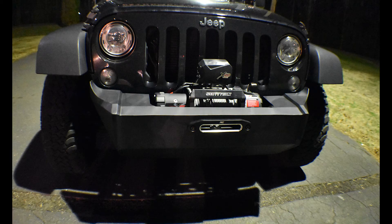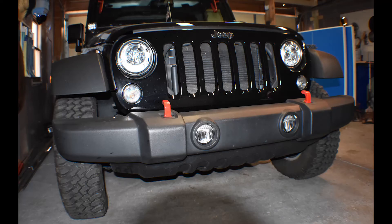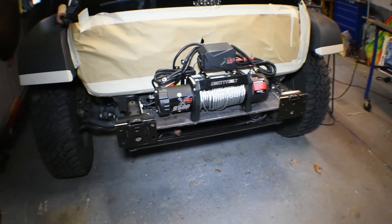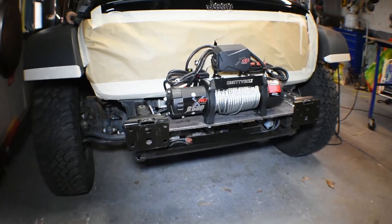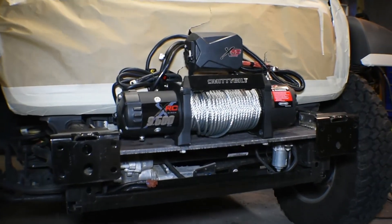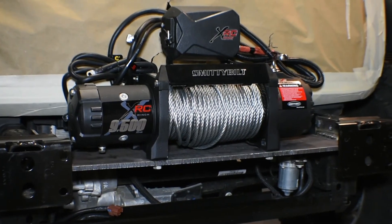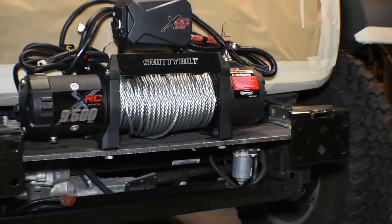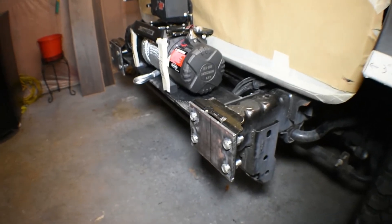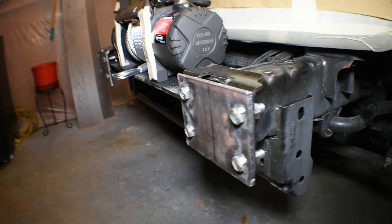What's going on guys — in this video we're gonna build a front bumper for this Jeep. This is how it looks out of the factory; it's a 2017 Jeep Rubicon. On a previous video we installed a winch and built the bracket for it too, so now it's time to work on the front bumper.